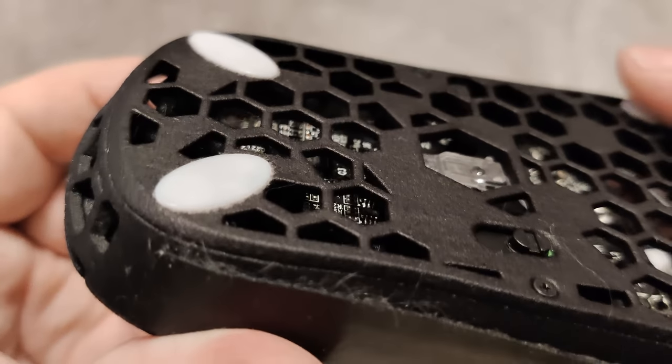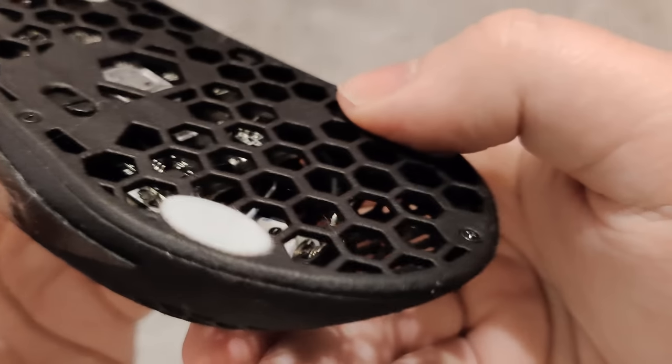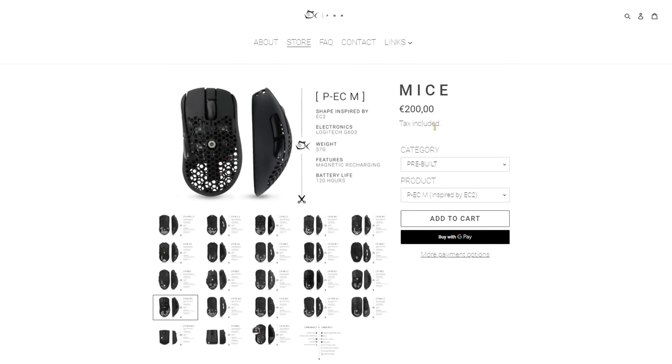The bottom comes with small rounded PTFE feet that glide just as well as any popular mouse out there, and I can't think of anything bad to point out, except for perhaps the price. But you can also get a mod kit if you want to build it yourself, which comes with instructions and it's a lot cheaper.